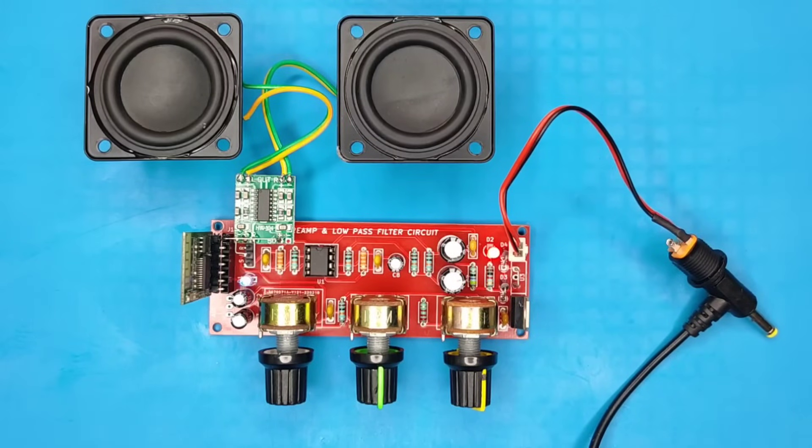As you can see, it works like a charm, and you'll be able to adjust the bass, treble, and volume too.